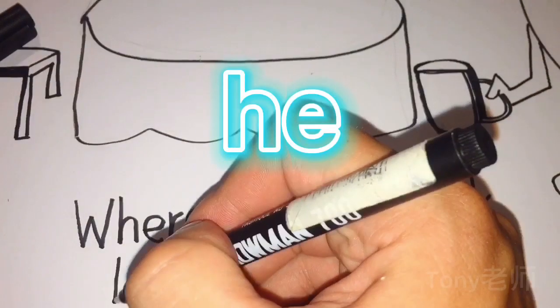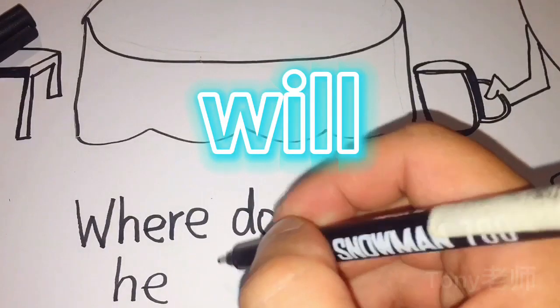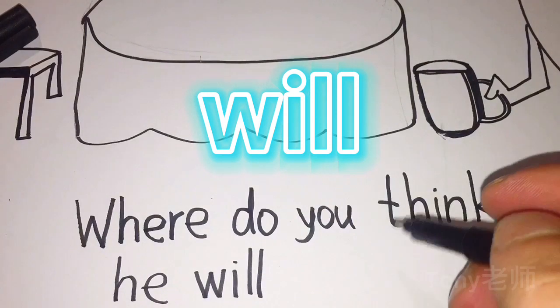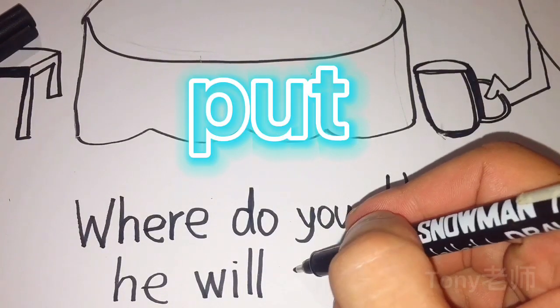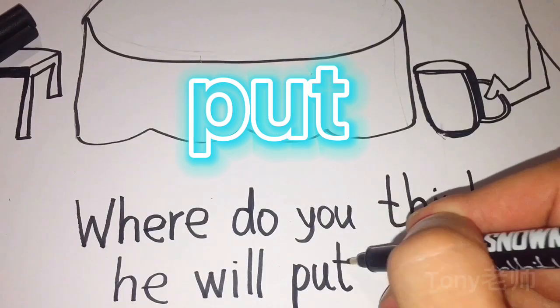He will put. H, E — he. Will. W, I, L, L — will. Put. P, U, T — put.